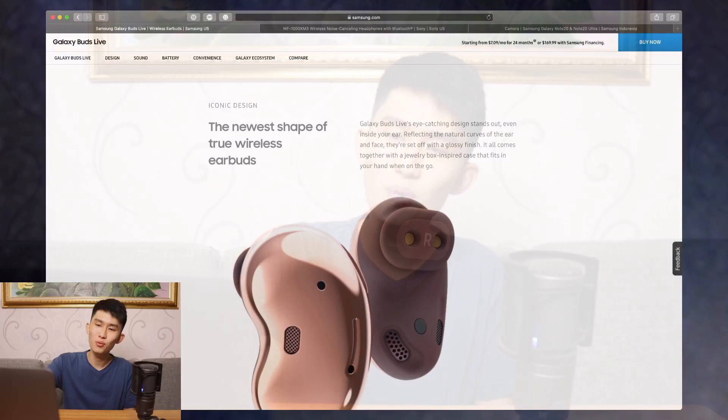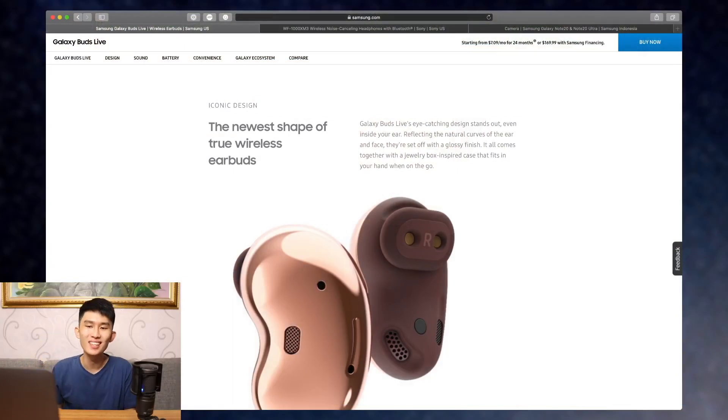Today's gonna be a different video than usual because we're not talking about a review or something else. We're talking about the latest Galaxy Unpacked, and more specifically, this kidney bean earbuds — the Galaxy Buds Live. We're going to talk all about it because I have it pre-ordered and I have a ton of video ideas to make with it when it comes later in early September.